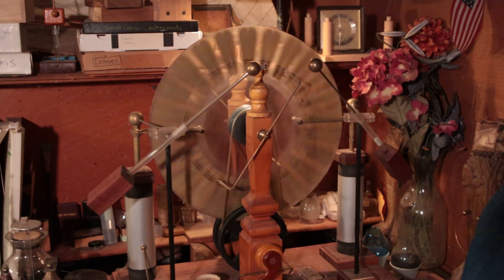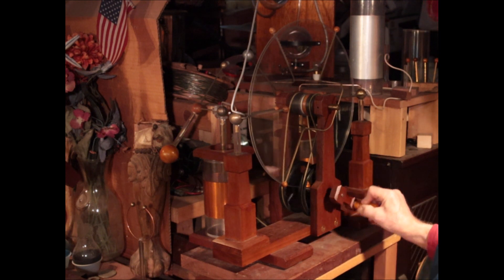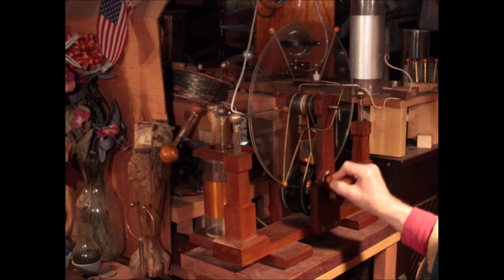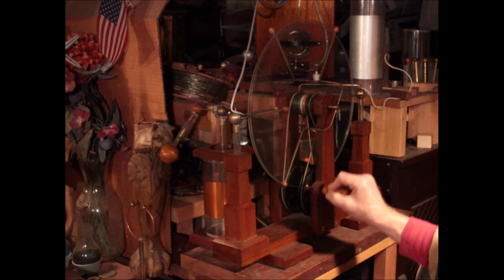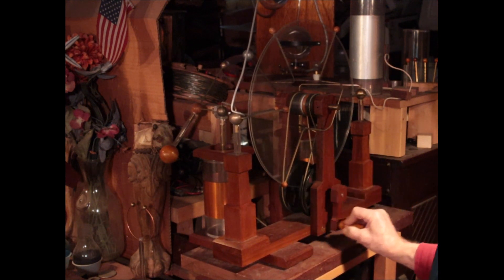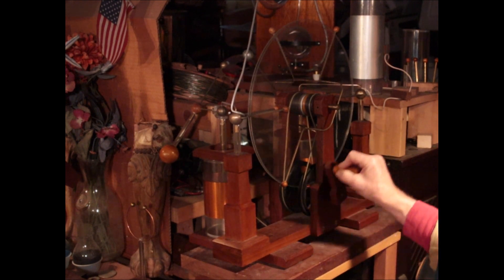Now I have another one here. This is the second machine I built. This is what's called a sectorless machine, and I have this one hooked up to a pretty large Leyden jar — the silver one up there. So it's actually packing a pretty good jolt. You might say this is the 19th century equivalent of a taser. This would do a number on you, I think.